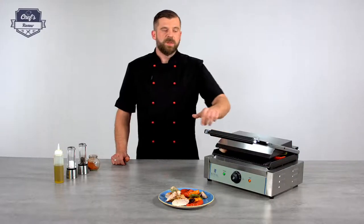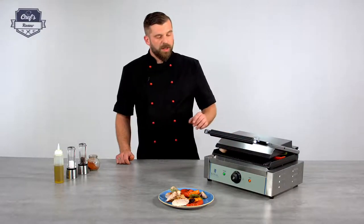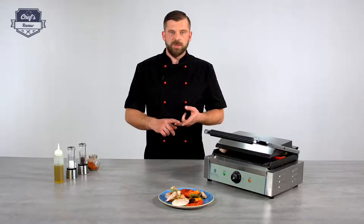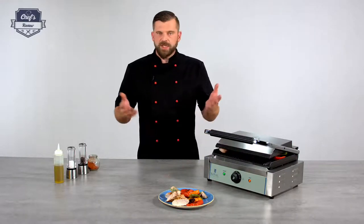Closing down the cover speeds up the whole process. But it's not only for meats and vegetables — you can toast breads and focaccias with it. Just try it out.